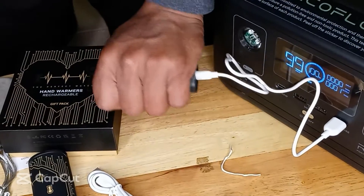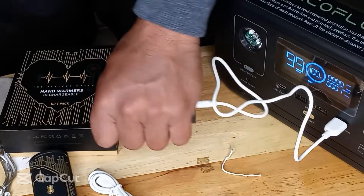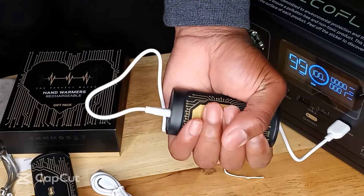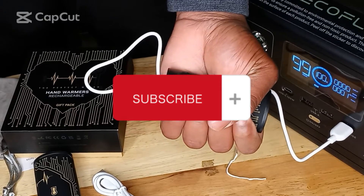You can plug these rechargeable hand warmers practically anywhere. We're going to stay ready so we don't have to get ready. Don't forget, order them today.